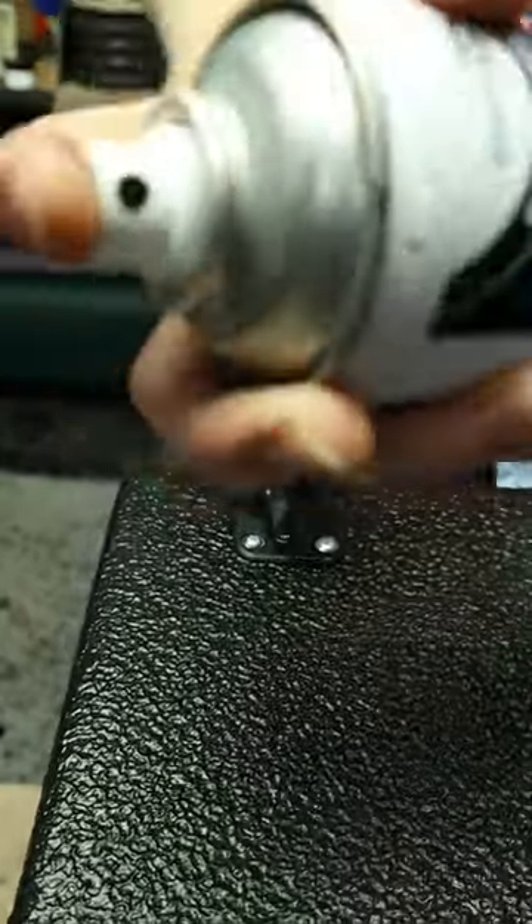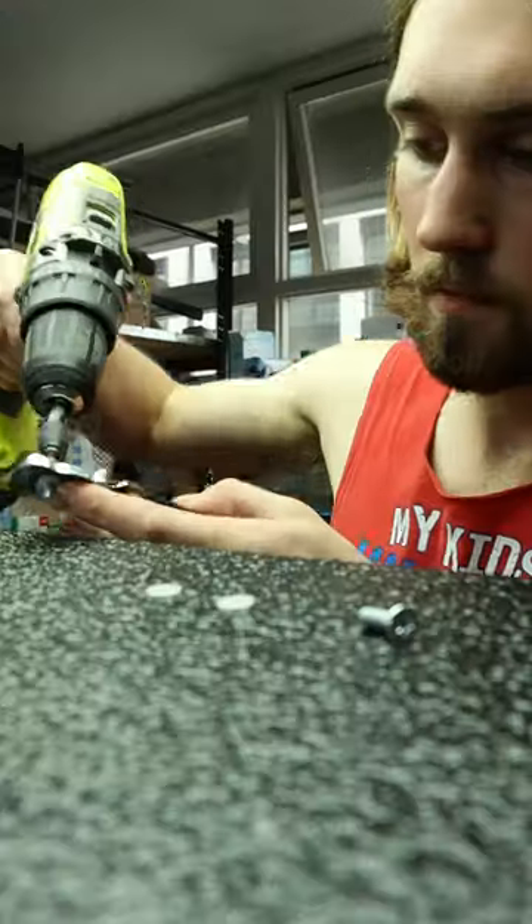Anyway, next up handles, and a weird sound incoming. Yeah, not sure how I feel about that.